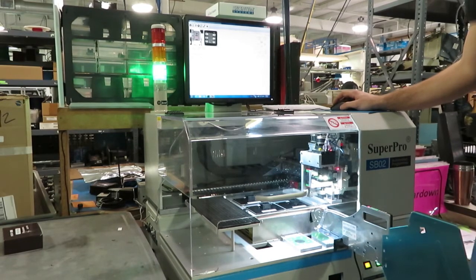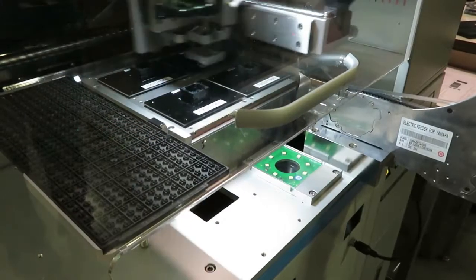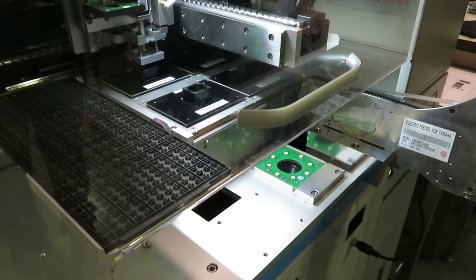Here's another robotic system for IC programming. It automatically picks up components, places them in sockets, and programs them, and removes them to a tray for pick and place.